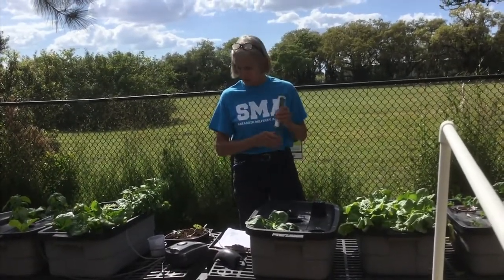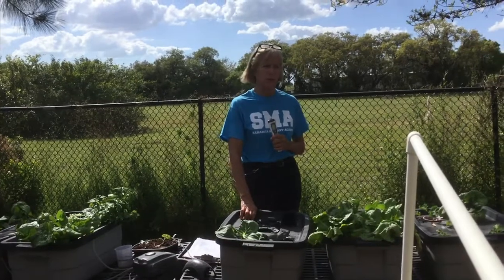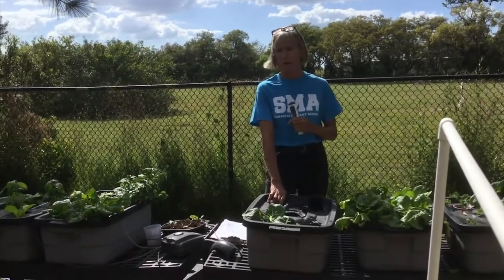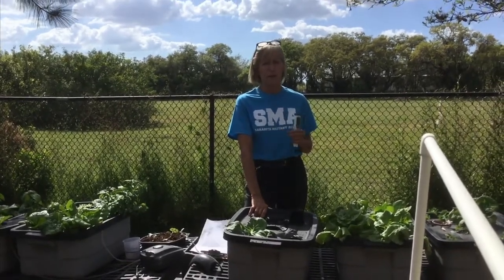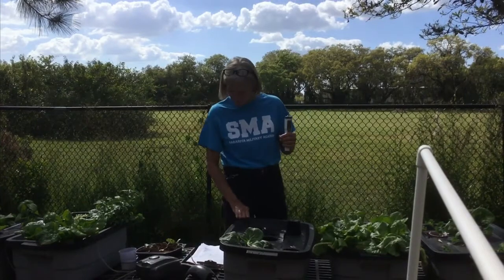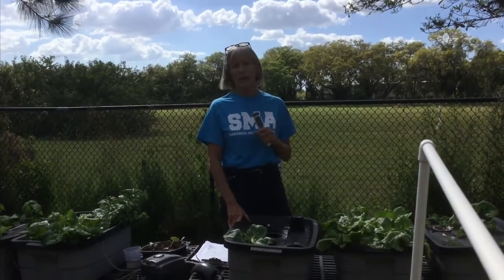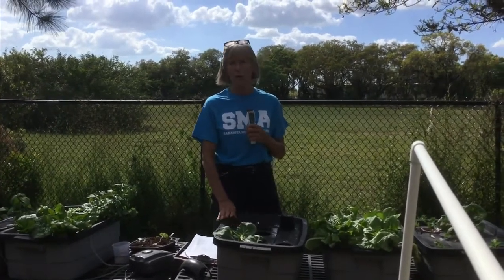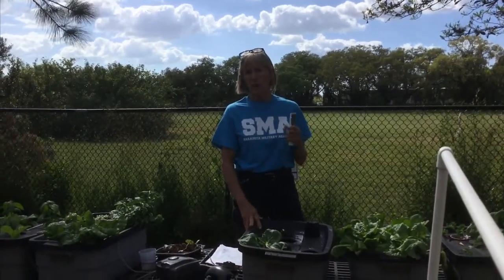I don't use liquid nutrient solution — I find the 8-15-36 granular formula works best for me. I learned this by visiting our local hydroponic farm; if you want to learn, go to people who do it for a living. If you test your water and get a 6.6 pH, you can buy pH Down on Amazon — it's about $15 a bottle and you only need four or five drops at a time, so it lasts a very long time.